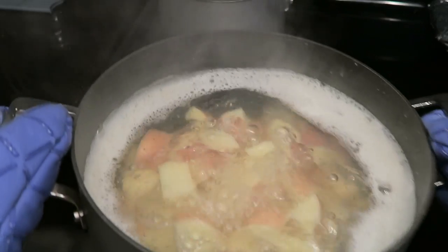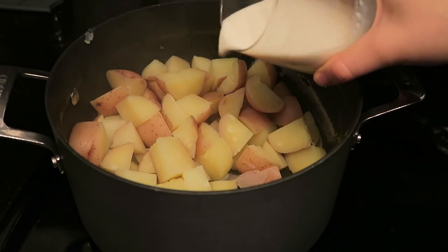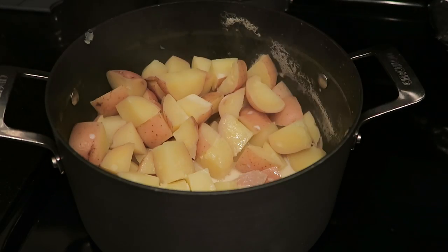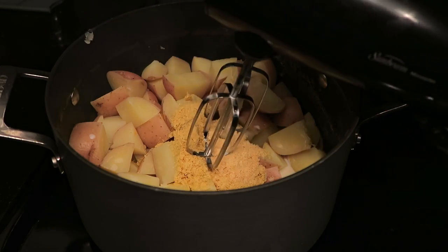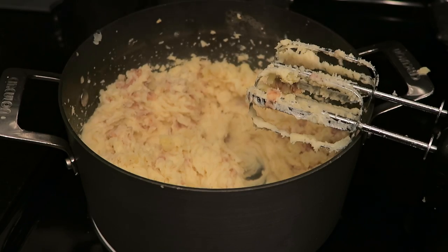Drain your potatoes and return them to the same pot. Add in your plant milk of choice — I'm using soy milk because it's the creamiest. Then add your nutritional yeast and garlic powder, and mix everything together using an electric mixer.